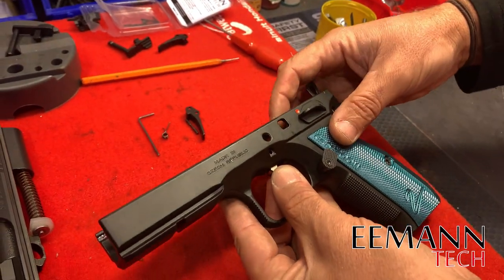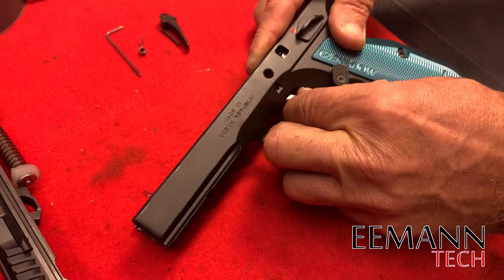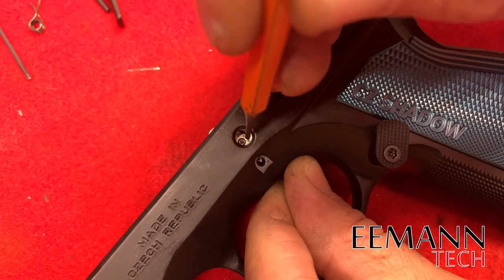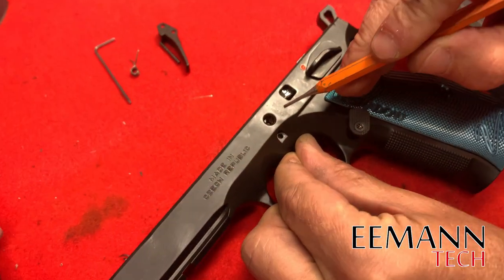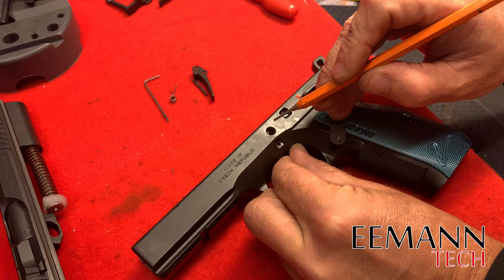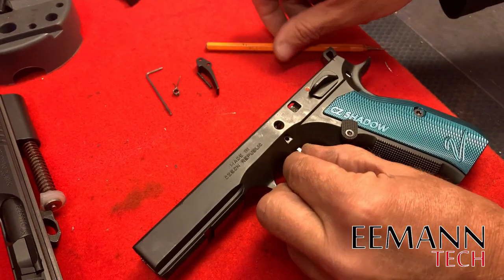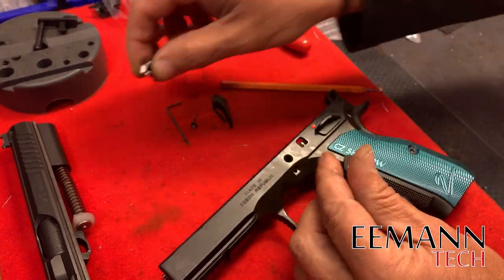Now we're just going to carefully line up that trigger with the big hole in the frame so we can see the pin and push it out with a punch. If that is the original factory pin, you're going to have to hit it quite hard to get it to move. Once that's out, we can remove the trigger — easy as that.